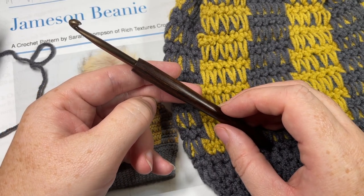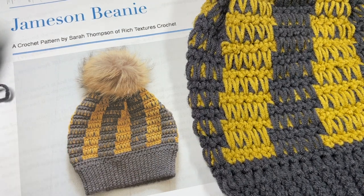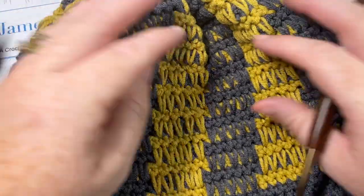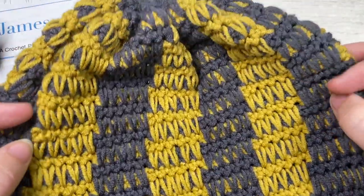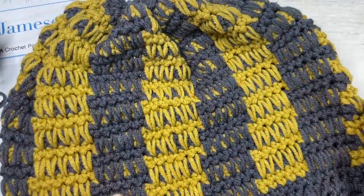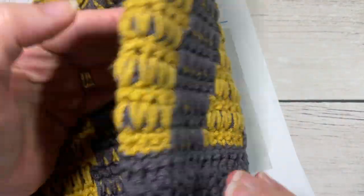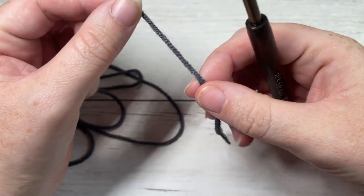I'll have links to both of these items in the description of the video. Also in the description you'll find a direct link to the free written pattern on my blog at richtexturescrochet.com. Thank you so much for joining me — while you're here I invite you to subscribe. There are lots of other patterns and crochet stitch tutorials here and the channel is updated every week.